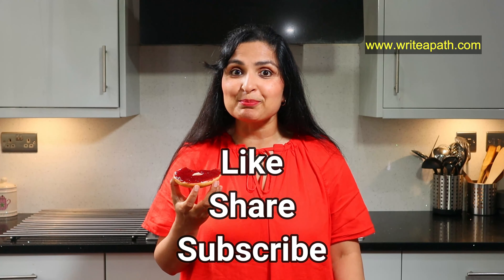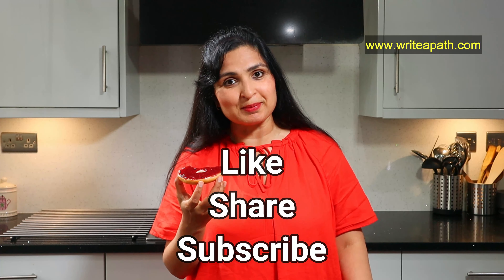Wow, this jam is so sweet and delicious — it's very healthy as well. You won't even believe there's no sugar in it. If you like this healthy jam recipe, why not hit the like button below this video and subscribe to my channel.